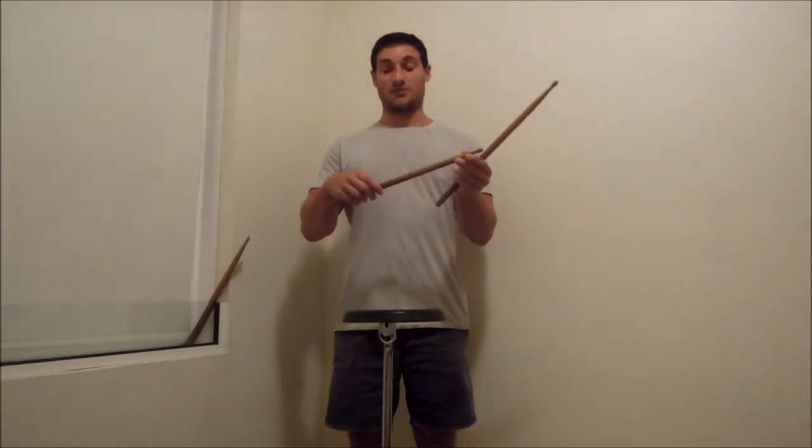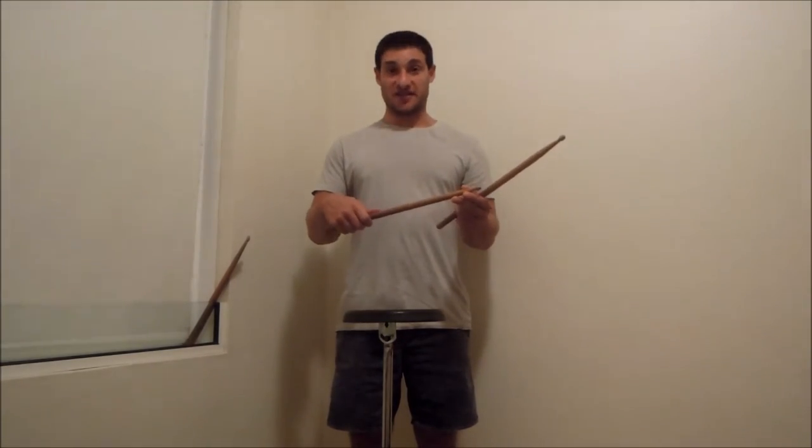You're going to want to hold the stick in a balanced spot to do this. If you're too far back or too far forward, it's not going to be the same. You really need to be holding it in the right spot for it to bounce correctly.